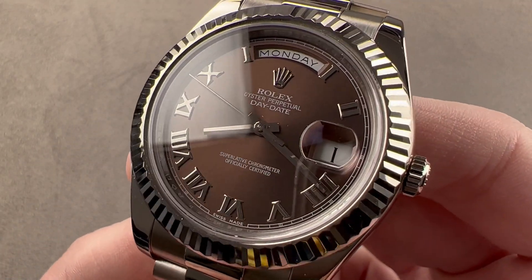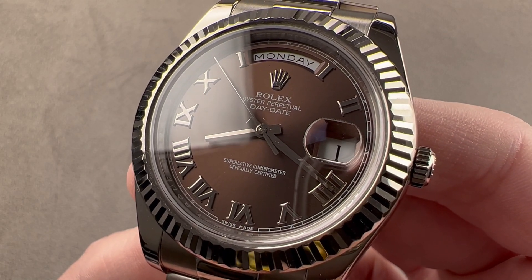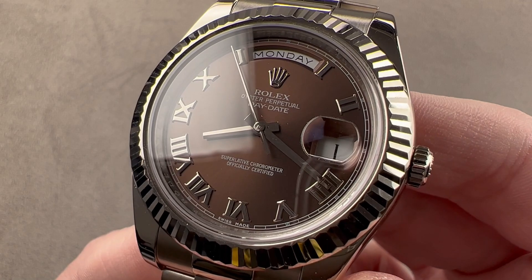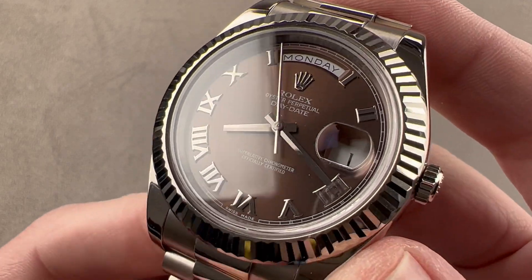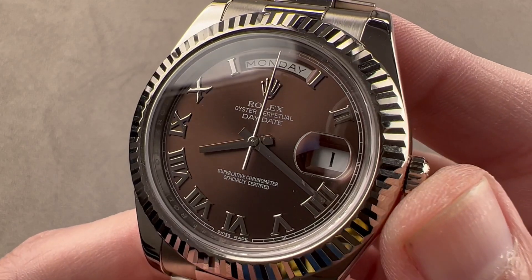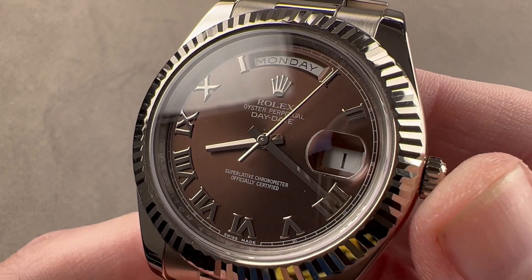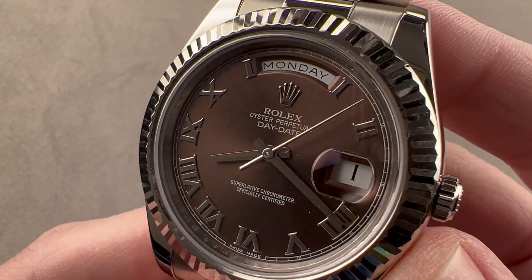Today, we're discussing a lovely and full-figure discontinued white gold Rolex Oyster Perpetual Day-Date II. This is reference 218-239, 41 millimeters in diameter. It is a watch that was made as part of the Day-Date II family between 2008 and 2015, after which they were discontinued for the Day-Date 40s.